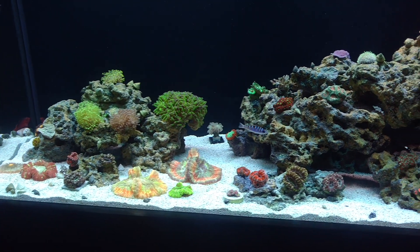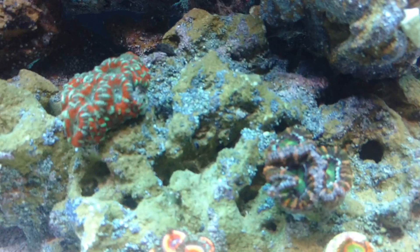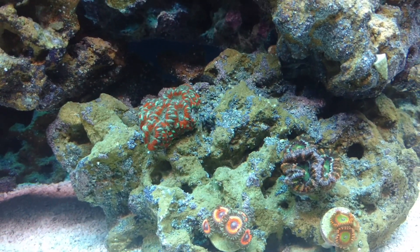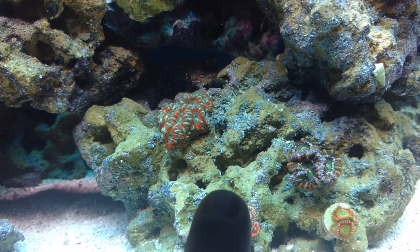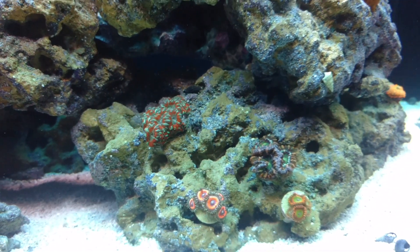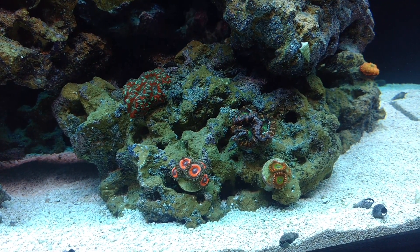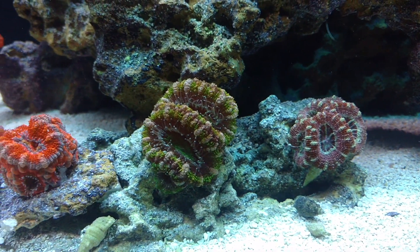Over here on the bottom right, the front part of the tank, I have these two glued to the rock. I like where they're at and they like where they're at. Right here I'm going to glue another one. These two zoas are going to have a new house, but right here I'm going to put another A-can, give those some time to spread out. This rock is probably about 10 inches in length side to side, so it'll take a while for them to cover up — but how awesome would that look.